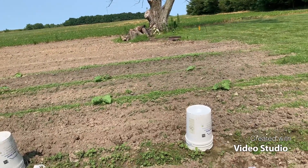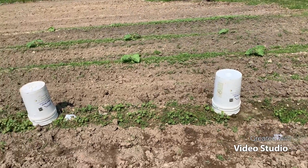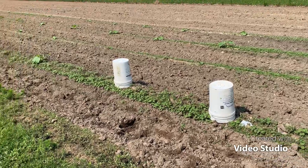Spraying the pumpkin patch. I thought I'd do a quick video on it — the bucket method.